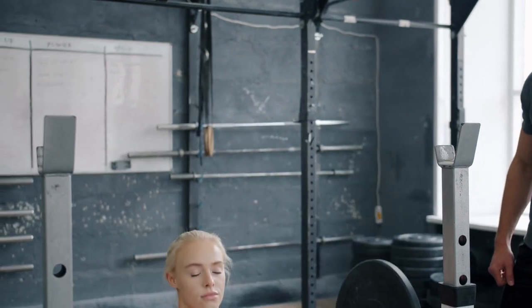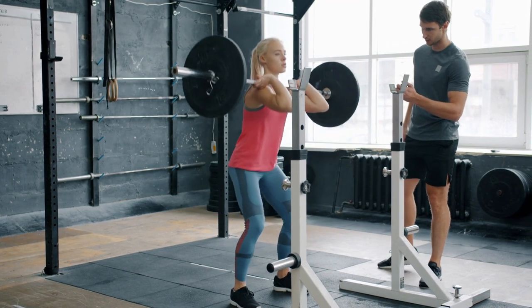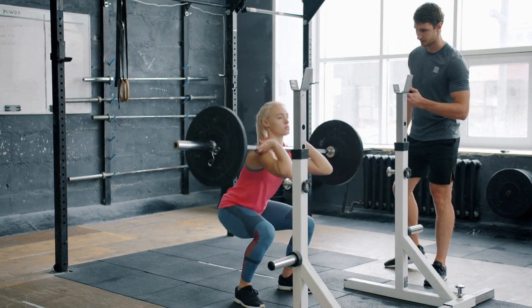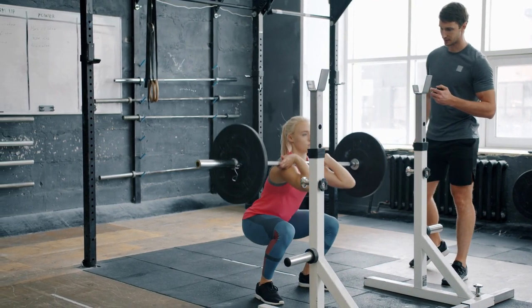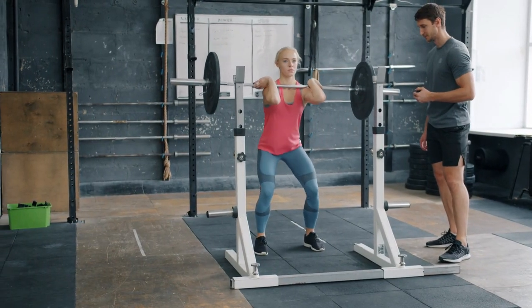Finally, barbell front squats can also help athletes develop mental toughness and focus. This is because the exercise requires a great deal of concentration and effort, which can help you push through mental barriers and develop a strong mindset. This mental toughness can translate to better performance on the field or court, as well as in other areas of your life.